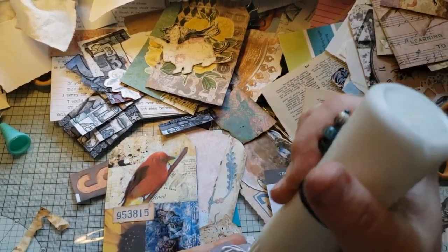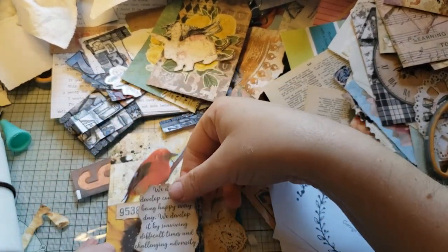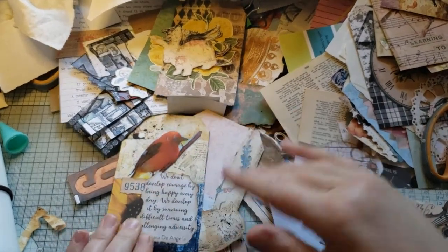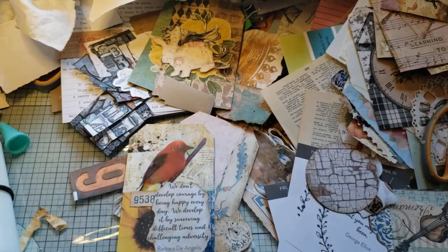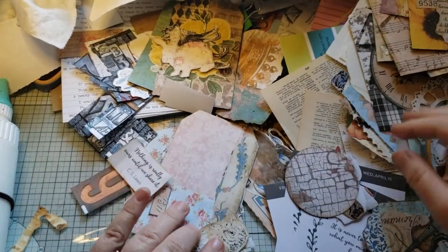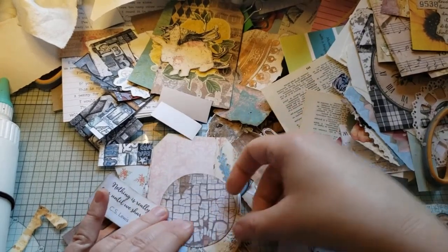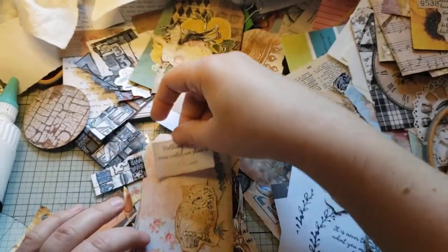I just rip these quotes out and stick them on the tag. Using these quotes helps me to be able to use smaller pictures because the quote takes up a nice good amount of space. I've got this little owl here and I'm wondering — eh, not this time.